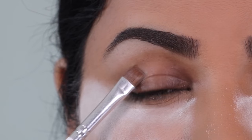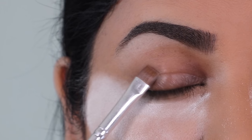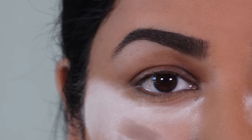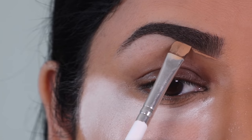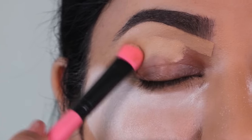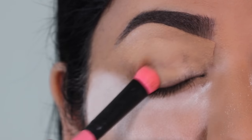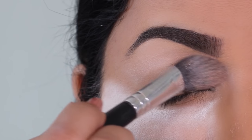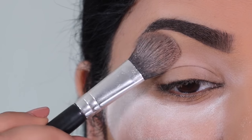I'm using more concealer to clean up the lower border of my brows, and then I'm going to apply concealer on my lid to even out the skin tone. See how different the color is — I need to even it out to get it ready for the eyeshadows coming up next. Once it looks smooth enough, I'll use some powder to set just above my crease so blending becomes easier.